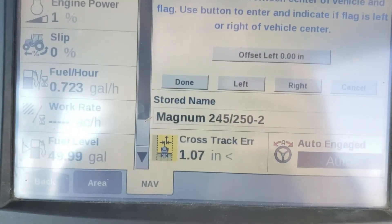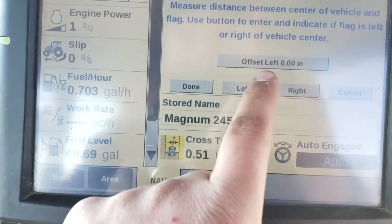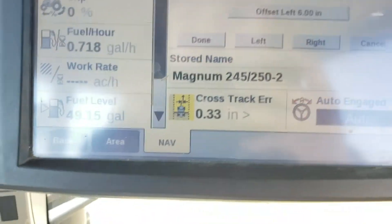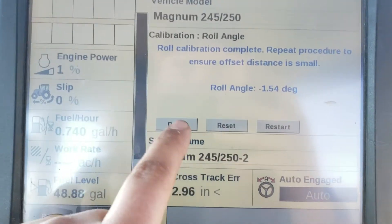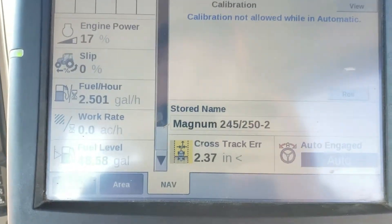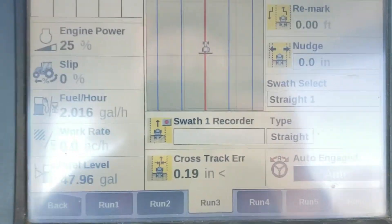My vehicle is to the right of my line, so I need to move the tractor back over dead-on to the old line. I'll offset left 6 inches, which will move the tractor 6 inches to the left to line back up with the old tire tracks. Click done — it's going to update the roll angle — click done again, and it will move the guidance line and line me back up with my old tire tracks. The roll calibration is now completed.